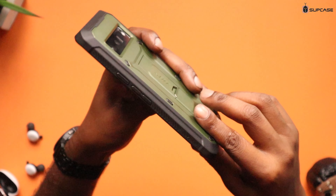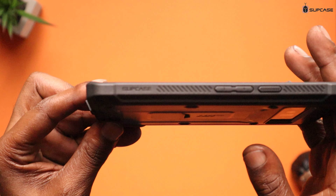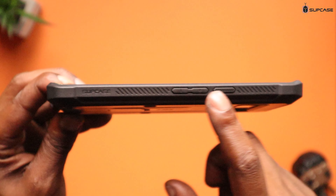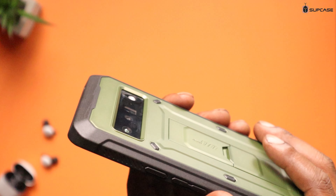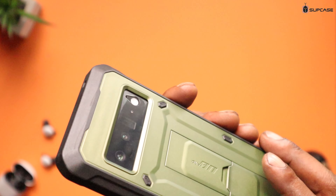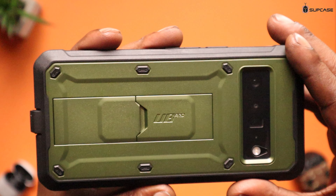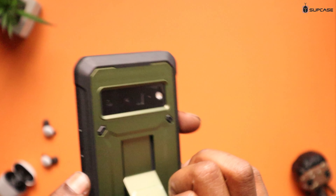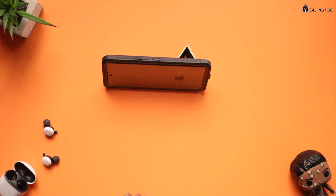This is a heavy duty case. Going over the case on the side, you've got some SUP Case branding, ridges for grip, volume down, volume up, and the power button which is very rigid. You've got more grips at the top. Check out the camera — you do have a little camera protection. You also have the company branding 'UB Pro' on there.